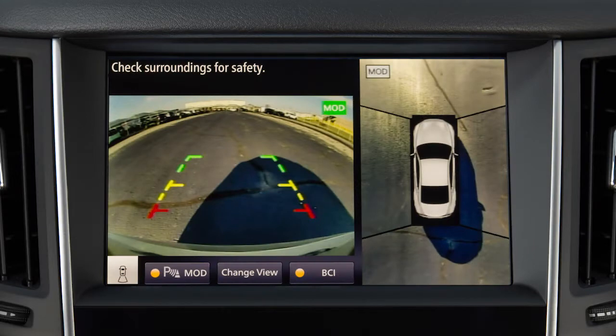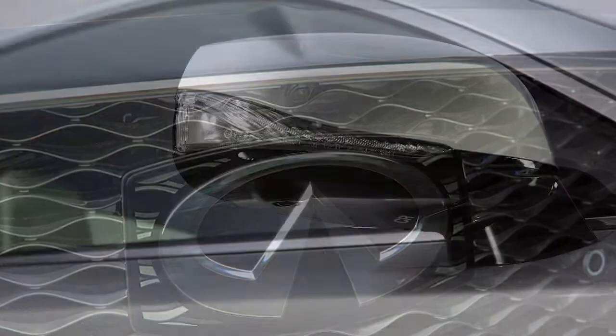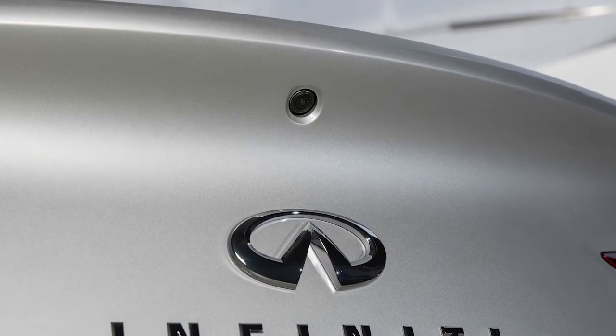The Around View Monitor is a parking aid that provides views of your vehicle's position in relation to surrounding objects. There are cameras located in the center of the front grille, on the outside mirrors, and above the rear license plate.